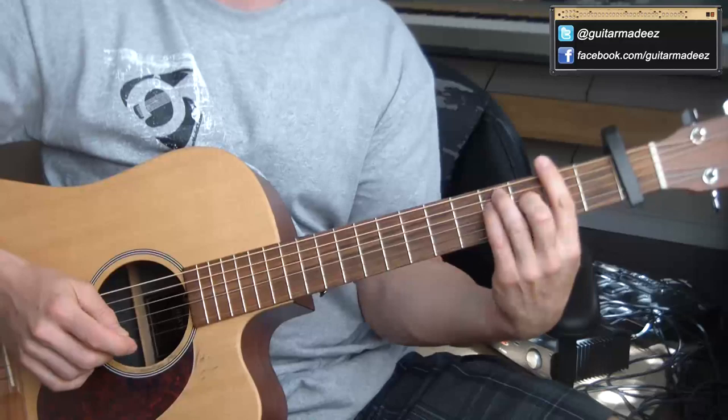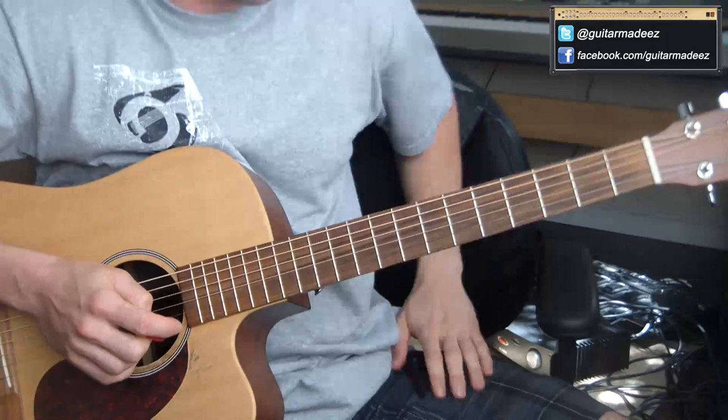This is the guitar lesson for Ricky Nelson's 'Waitin' in School,' particularly from the Pulp Fiction scene when they're walking into Jackrabbit Slim's, all from GuitarMadeEasy.com.